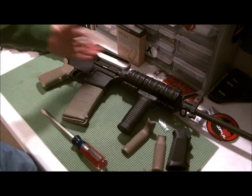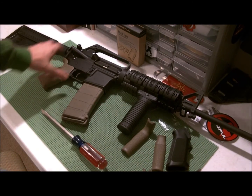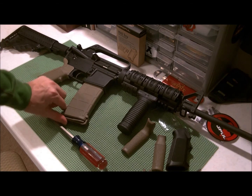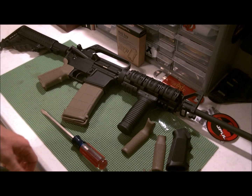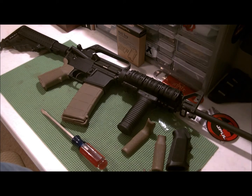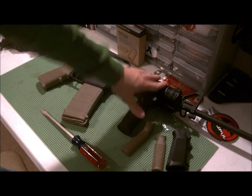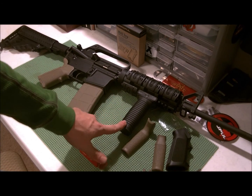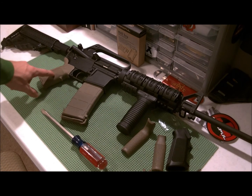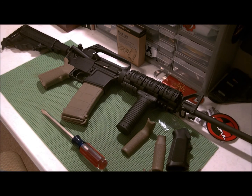This is my DPMS carry-handle top receiver, nothing special about it. Got it at a pretty good price from a guy whose brother passed away — he had no use for it. It had been fired very little and had very little wear on it. Since I got it I've put a quad rail on it — I have a video up of that — and I put on the vert grip and now this pistol grip. That's all I've done, except shoot it, and it shoots like a dream with no issues whatsoever.